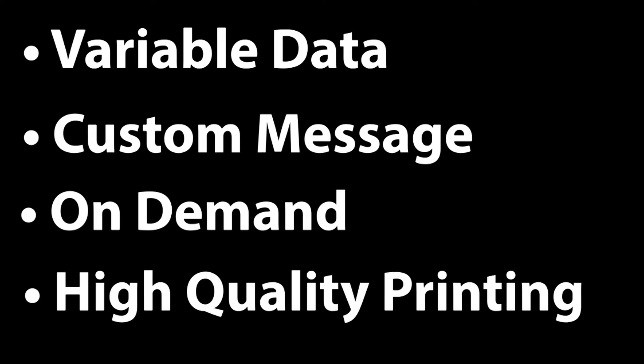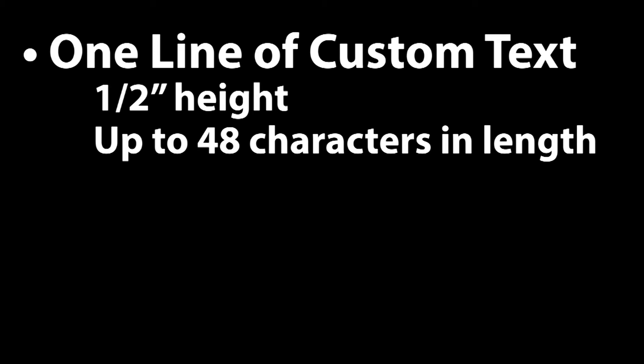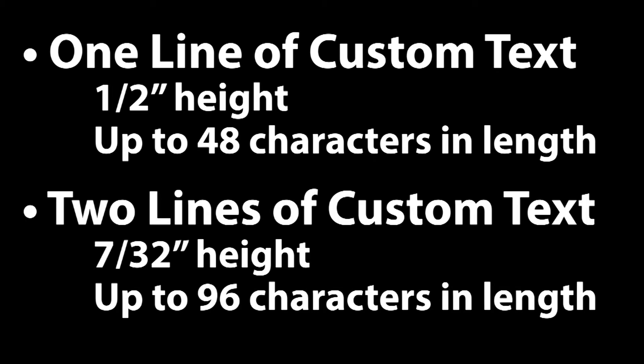This integrated dispenser and inkjet printing system enables you to print high-quality messages directly on the tape and change those messages instantly. The 500 inkjet system can print one line of characters one-half inch high and up to 48 characters long, or two lines of characters seven-thirty-seconds of an inch high and up to 96 characters long.